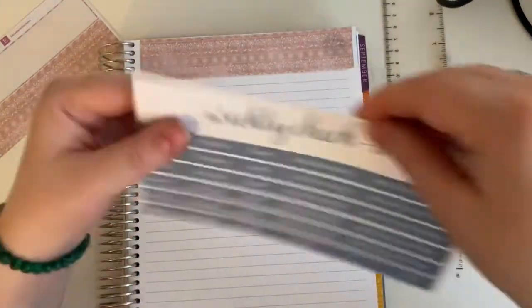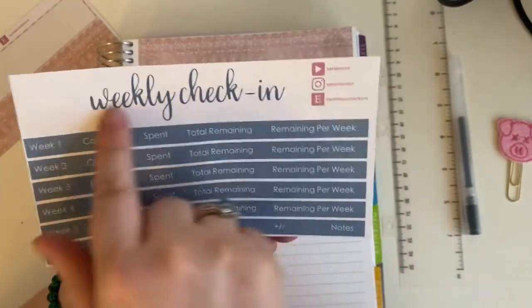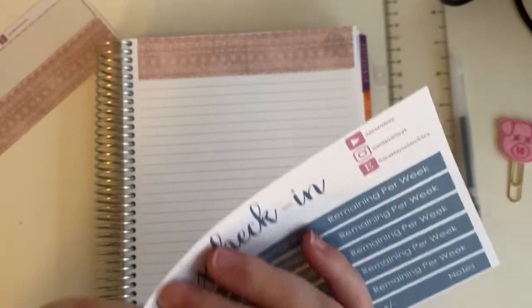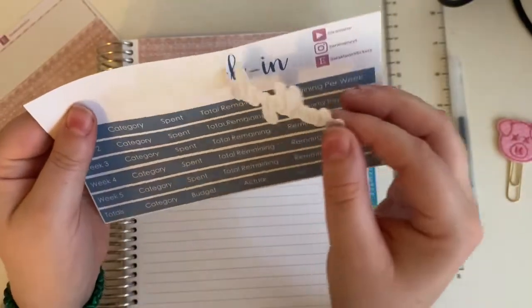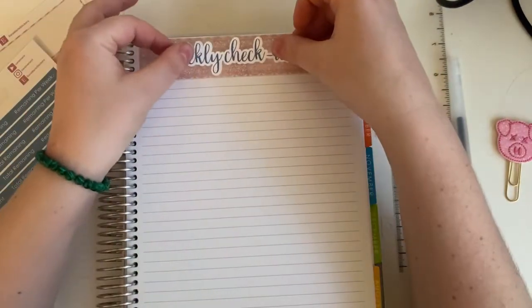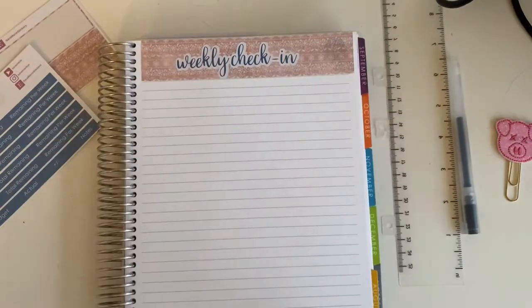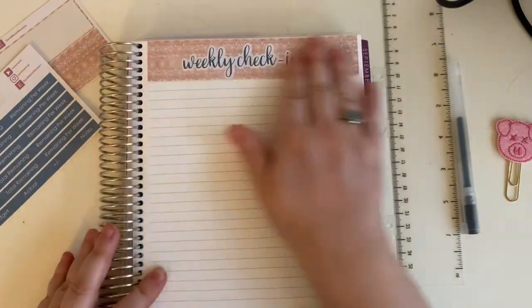Now I'm going to get the weekly check-in, and this is just a script sticker — it peels off all in one piece. So let's peel this up and we are going to lay this right in the middle. Oh, you guys, that's so pretty together. I like it so much.